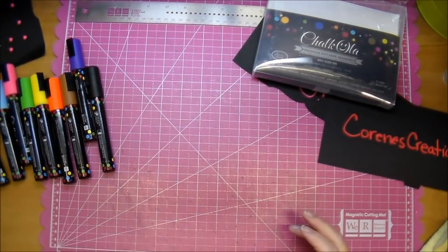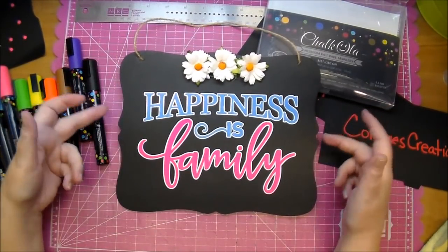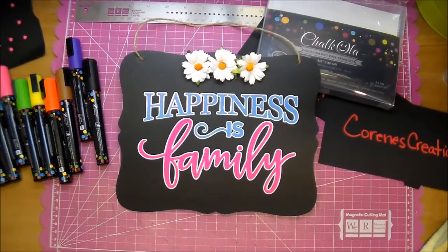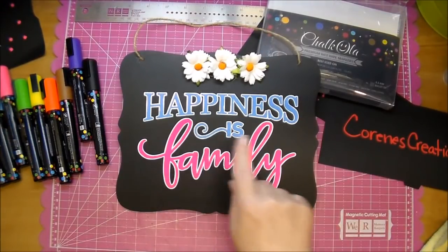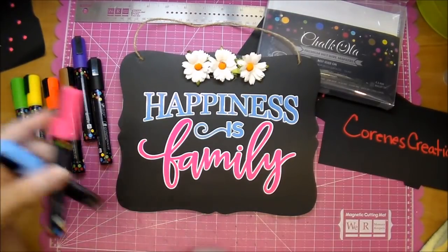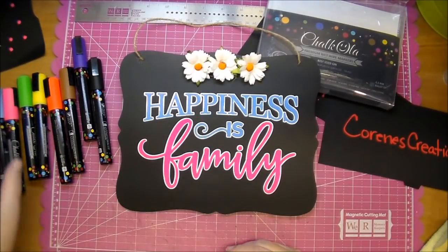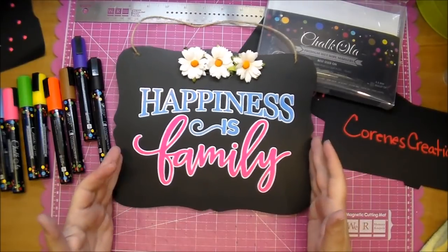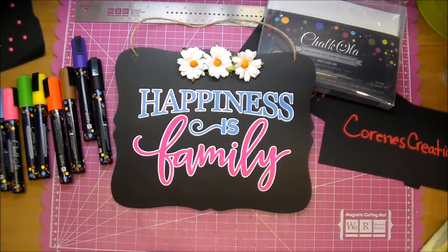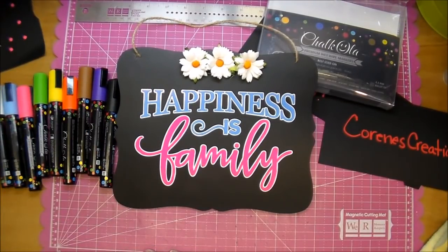Here is another project that I did with them, and I do have a video of how I did this. This is to hang in my craft room — I got this little board from Walmart, and I used white vinyl lettering, leaving the inside of the letters open and coloring them in with the pink and blue markers. Stay tuned for pictures. If you have any questions, please leave me a comment, and check out the description box below for where you can get these markers — they're currently on sale on Amazon. Thanks so much for watching.